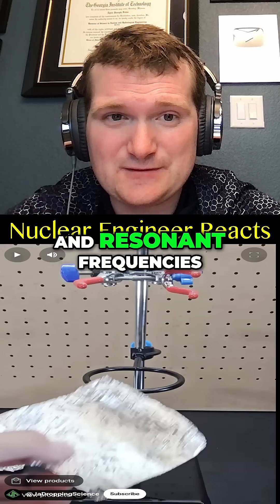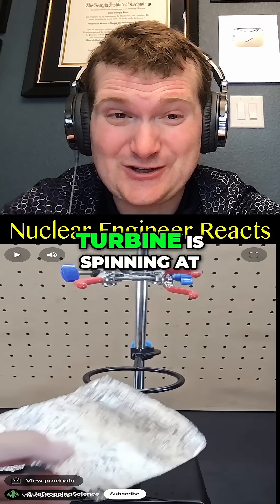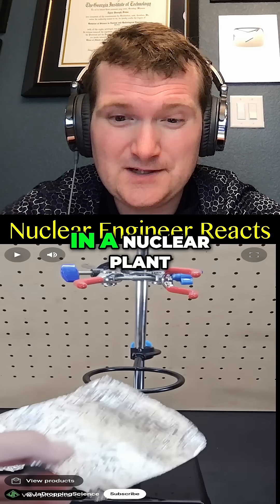It's all about vibrations and resonant frequencies, which is something you gotta really watch out for when the main turbine is spinning at certain speeds in a nuclear plant.